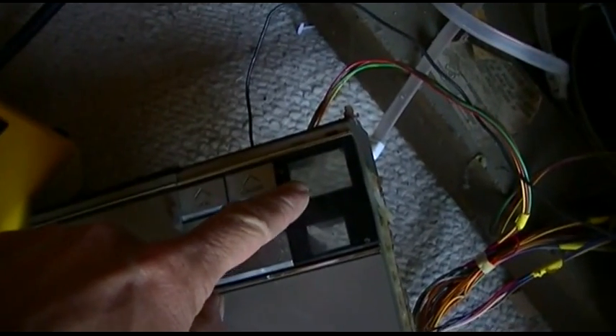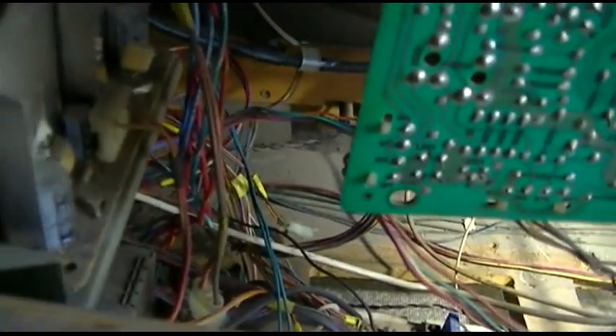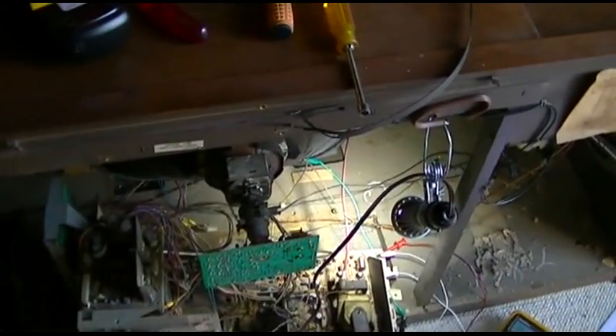I wonder if this thing is on-screen display or what this is because it looks like it had the... Oh, I get it — the number display. They must have moved the number display down to the bottom. Is that what they did? Yeah, there you go. All righty then, it's starting to make sense now. It's just kind of hacked in there, but that's cool. I was wondering what that plug was down there. The Frankencombo is coming to life.